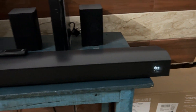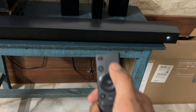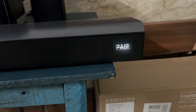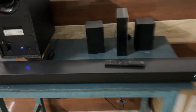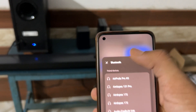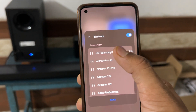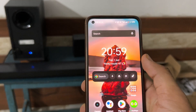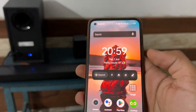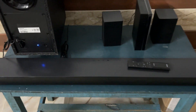Once it powers back up, test it out and see if it's working. With the soundbar and other components turned on, use the remote and press the BT pairing button to turn on BT pairing. Then test whether the Bluetooth is working. I'm using a mobile phone to connect via Bluetooth — you'll see the Bluetooth is successfully connected. Allow the pairing request and click pair to pair the Samsung soundbar with your device.